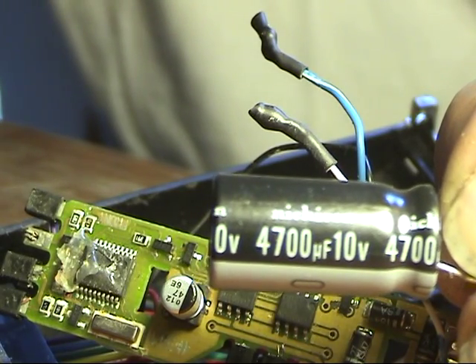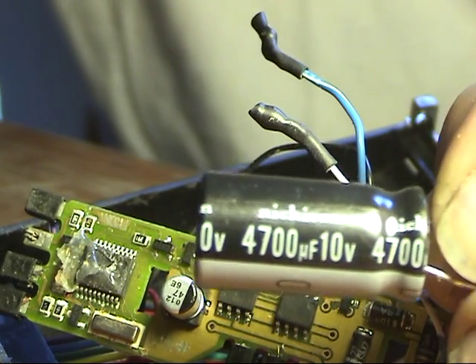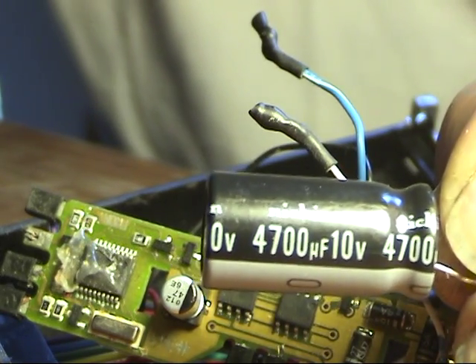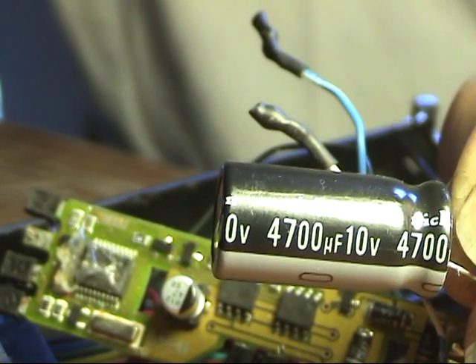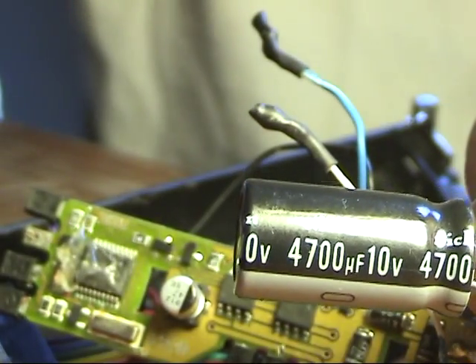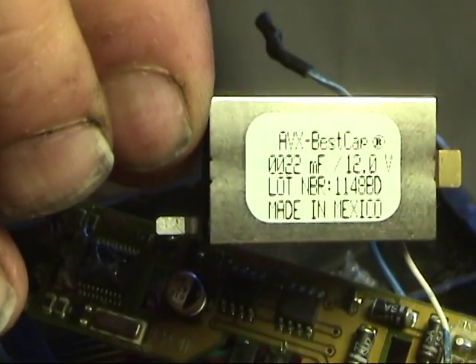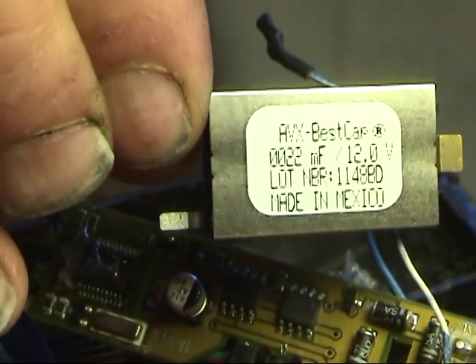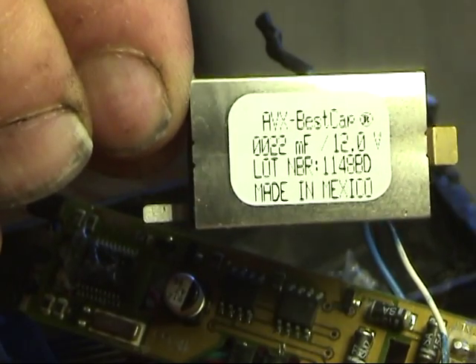This is the old capacitor I was using — it's a 4700 microfarad 10 volt capacitor that only gave me about half a second of drive after the DCC power signal got cut. I'm going to be replacing that with this — a 22 millifarad super capacitor. I'll show you the difference between the two and the output they'll give you.